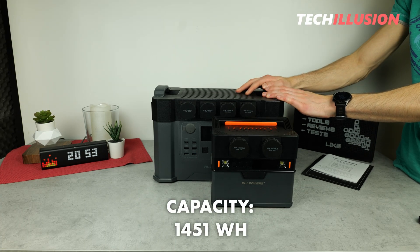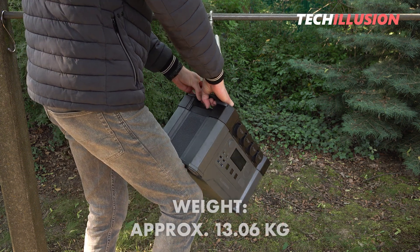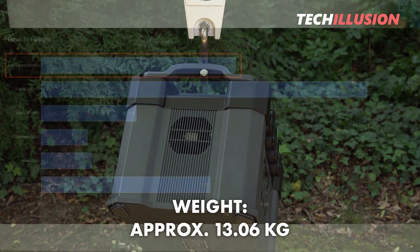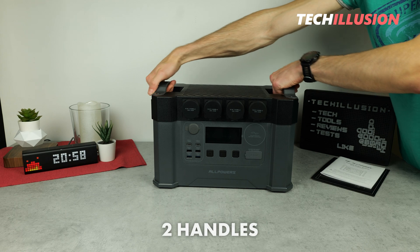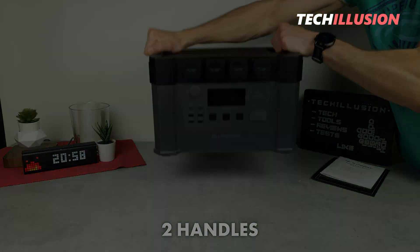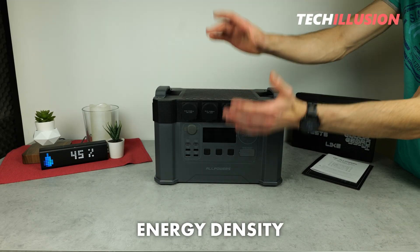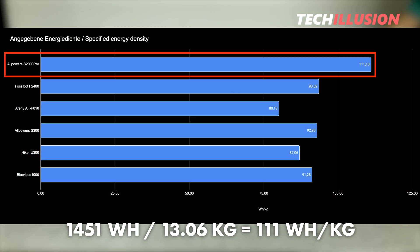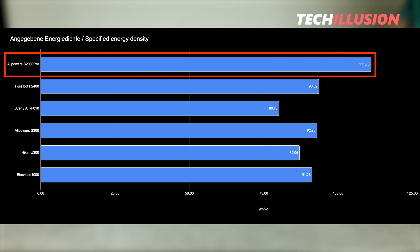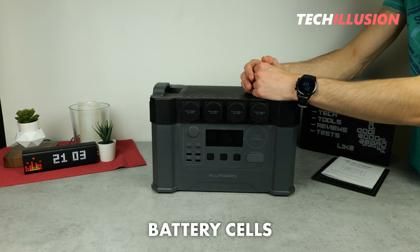With a solid capacity of 1,451 watt-hours, this power station is one of the larger models in the test. This also means the power station has a certain weight — I weighed it and found it to be 13.06 kilograms, which is not exactly light. Short distances are no problem at all, thanks to the two large handles on the right and left. Notably, this power station has a solid energy density of 111 watt-hours per kilogram, which surpasses all the devices we've tested so far, largely due to the built-in battery cells, as we'll look at later.